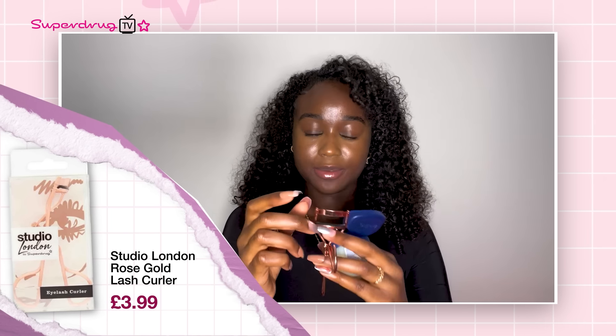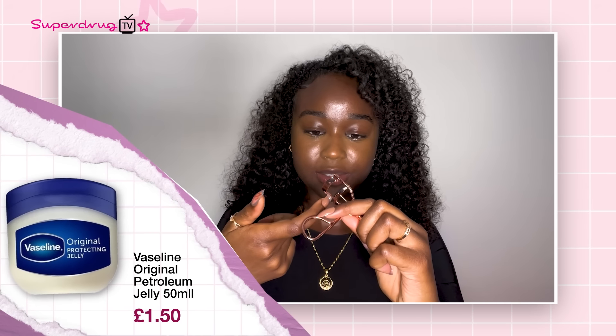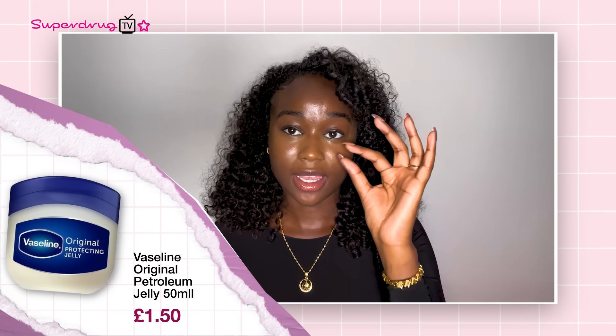The next hack is the Vaseline and eyelash curler. I'm so excited to try this because I've never done it before. You're supposed to take your eyelash curler, take a bit of Vaseline, put the Vaseline onto the eyelash curler, and it's supposed to give you an instant eyelash lift. I can definitely see a difference between this eye and this eye. I'm loving this hack. When you want a no-makeup makeup look, it's absolutely perfect for this.